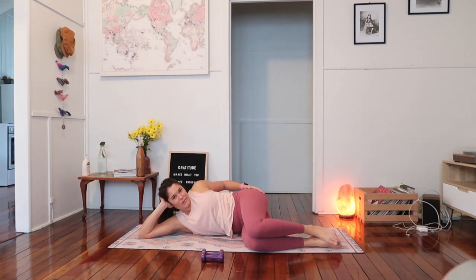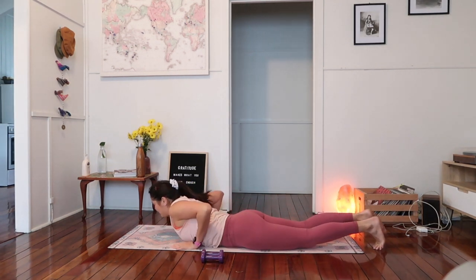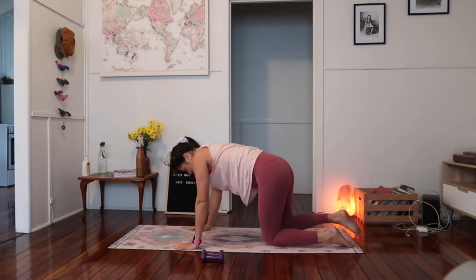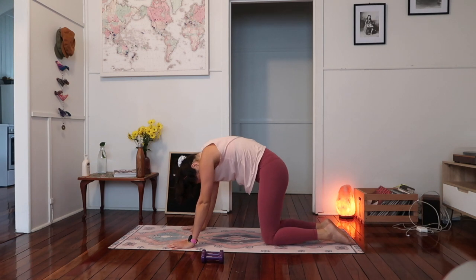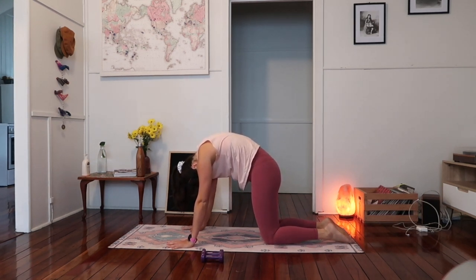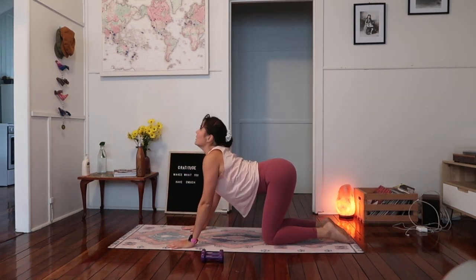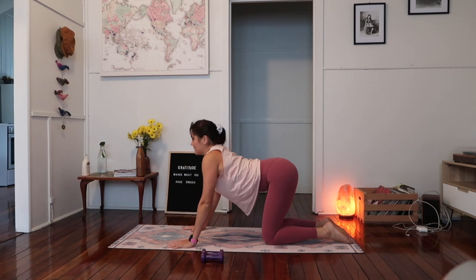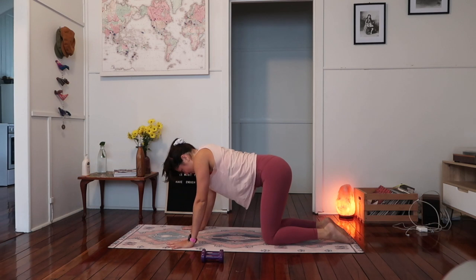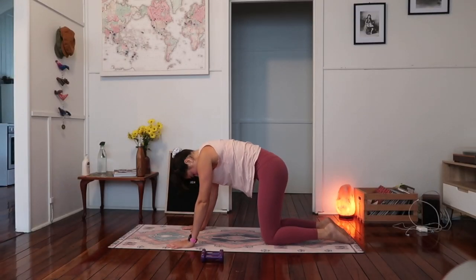Lowering it down. Lowering onto your belly and then just push yourself back, find a rotating tabletop position. Let's tuck our chin to the chest and round forward, find a cat-cow position. Inhale — reaching up, looking up to the ceiling, release through the lower back. Exhale — chin to chest. One more round — inhale, looking up. Exhale — chin back to the chest.